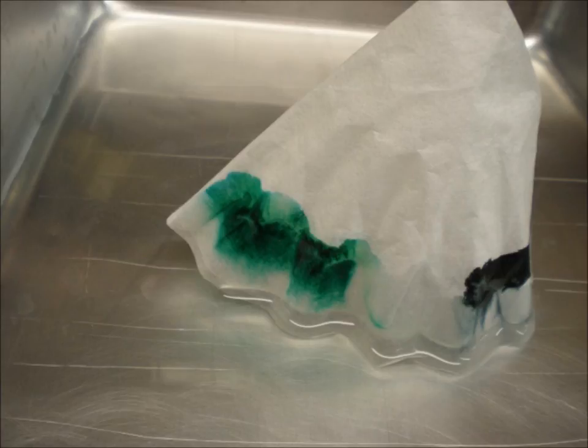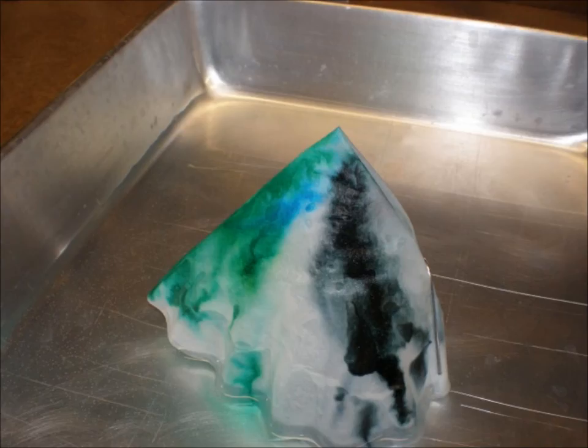Almost immediately, the water climbed up the coffee filter and went well past the level of the water in the tray. In fact, it ran right to the top of the filter. In addition, the water took the ink with it. Not only did we see the ink get dragged up with the water, but some blue ink separated off from the green.